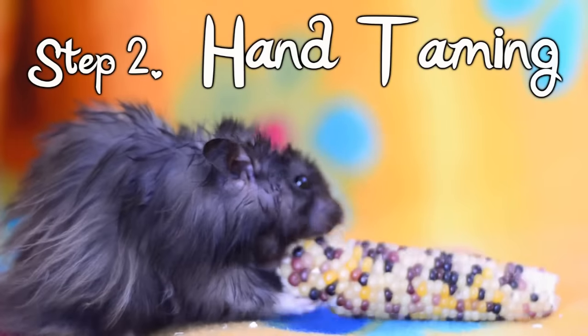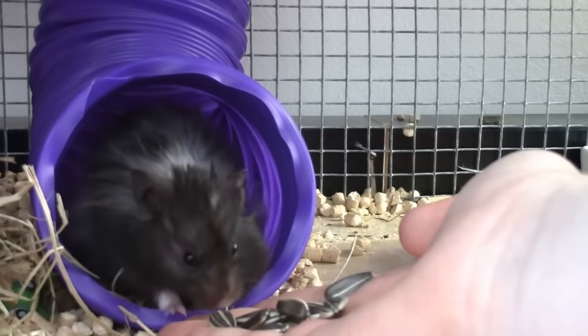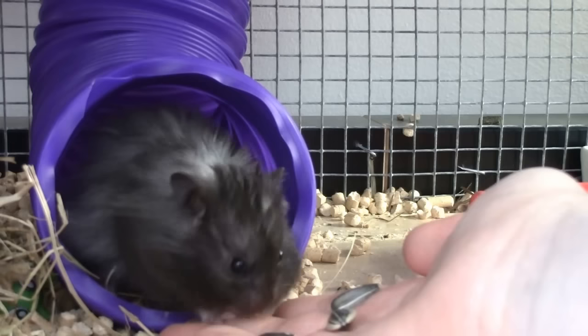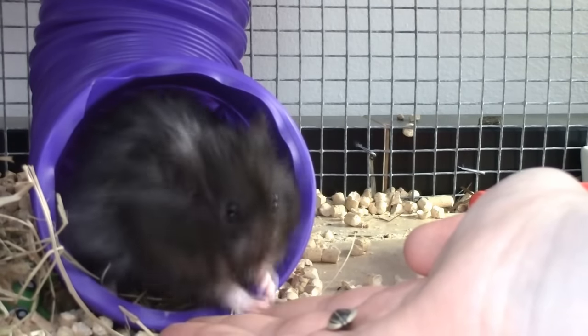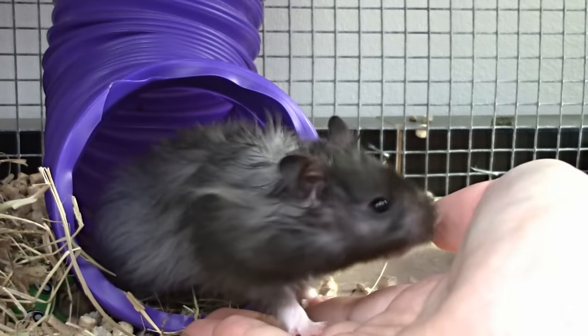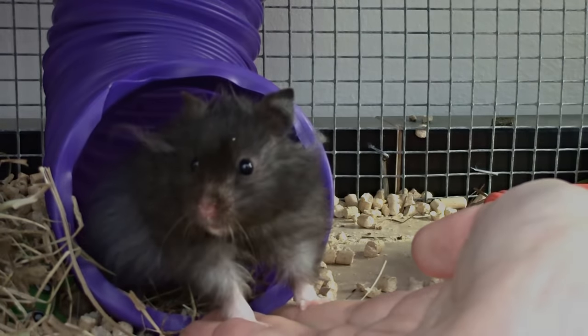This time put several treats into the palm of your hand, and again wait near the entrance of the nest. Your hamster will likely begin by only eating the treats within stretching distance, so that they don't have to touch you. But the more you practice this each day, the less threatened they will feel, and your hamster should begin placing their paws on you to get to the rest of the treats. You can even trail the treats up your wrist a little to encourage the hamster forward. This step will be complete when your hamster happily stands with all four paws on your hand while eating.